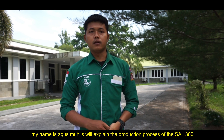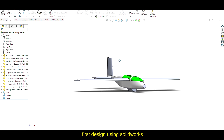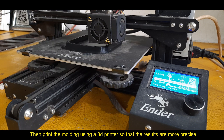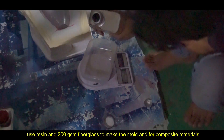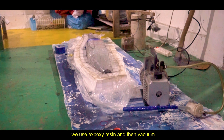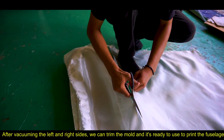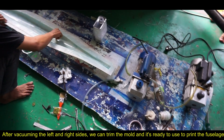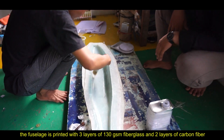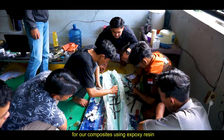My name is Agus Woflis. I will explain the production process of the S-1300. First, design using SolidWorks. Then print the molding using a 3D printer so that the results are more precise. Use resin with 200 GSM fiberglass to make the mold for composite material. We use epoxy resin and the vacuum bagging method. After vacuuming the left and right sides, we trim the mold, and it is ready to use to produce the fuselage. The fuselage is printed with 3 layers of 130 GSM fiberglass and 2 layers of carbon fiber using epoxy resin.